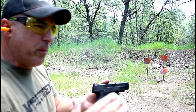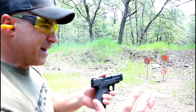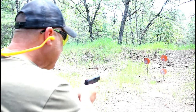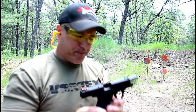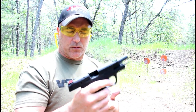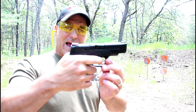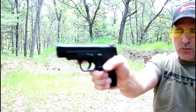People have told me that the Performance Center trigger is a little bit lighter and a little bit shorter, but when I contacted Smith, they said no, it's the same trigger. So I haven't noticed a difference. Maybe in some of the models the Performance Center trigger is altered to be a little bit lighter and shorter, but I have not seen that. Here we go with the initial trigger pull — and there is your reset.